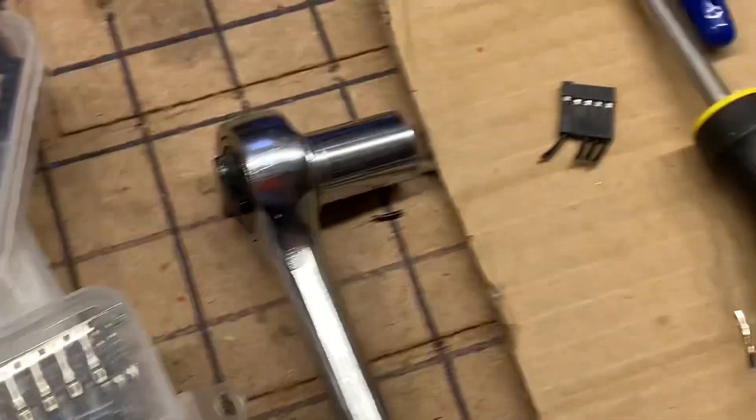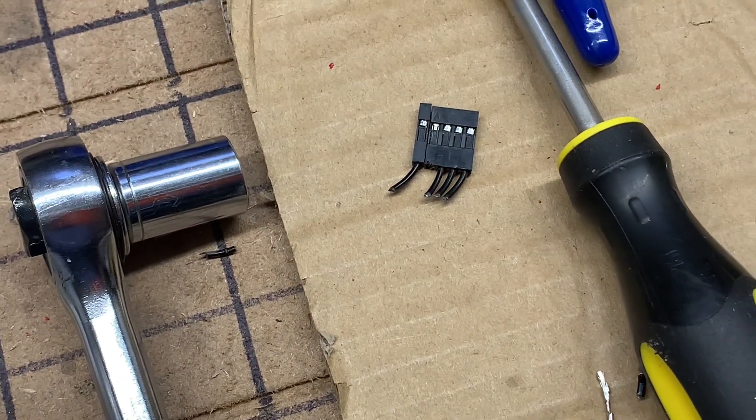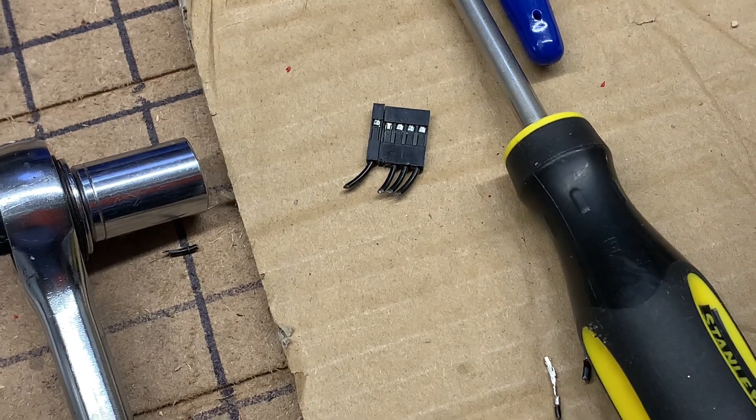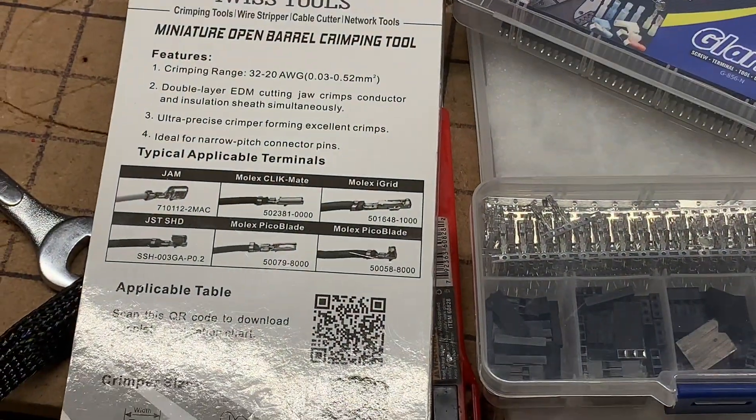That's kind of how crimping for wiring used to be, and now I can get it done fairly quickly without having to clip it off and retry again and again. I just wanted to give a shoutout — I'll put links in the description. She's back up and functioning: my first LowRider 3 is back up and functioning.